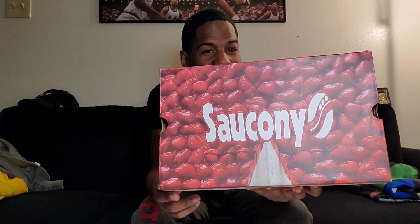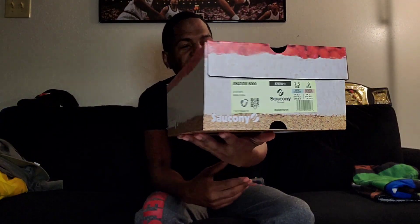Y'all see that? Y'all see those — I said strawberries, but these are actually cherries. Y'all see them cherries? This is the Saucony Shadow 6000. The colorway is beige/red — beige rules. These are called the New York Cheesecake.